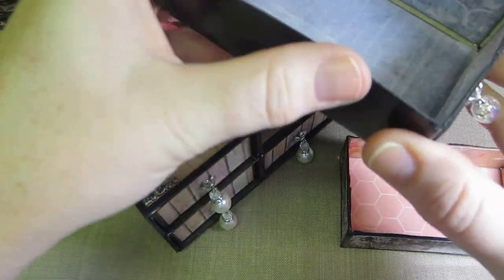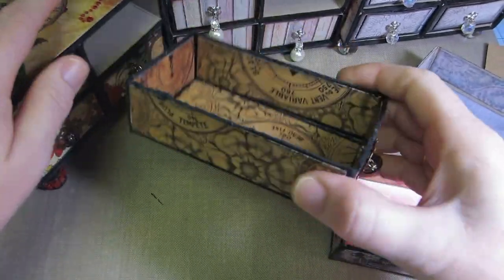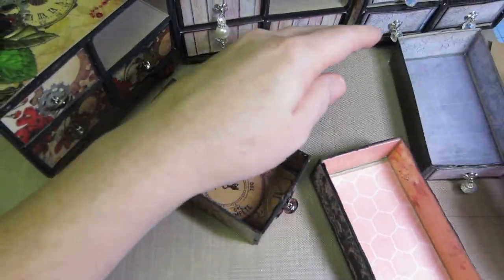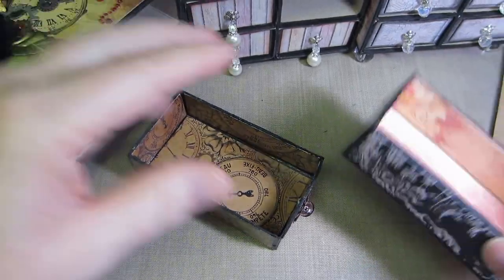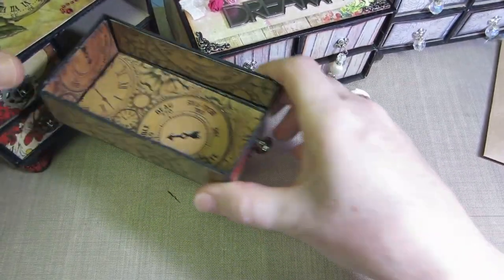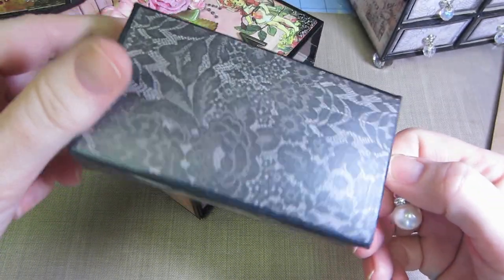On two of the other ones I made, I distressed the tops of the drawers, but on this one I didn't. I also didn't put paper all the way around — only on the inside front. That might be why the drawers are less tight, but distressing actually keeps them from sticking too.